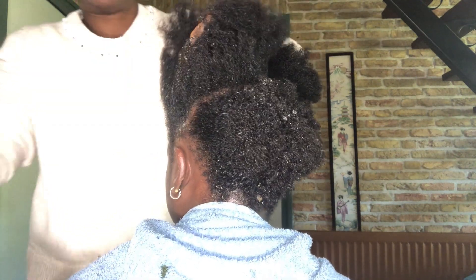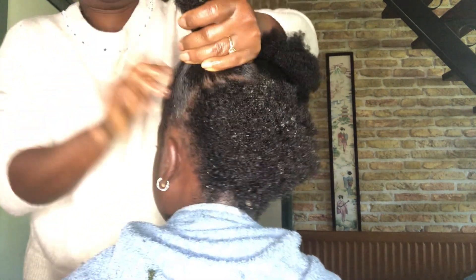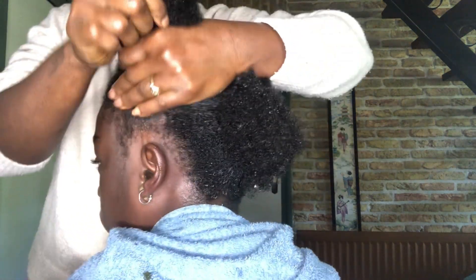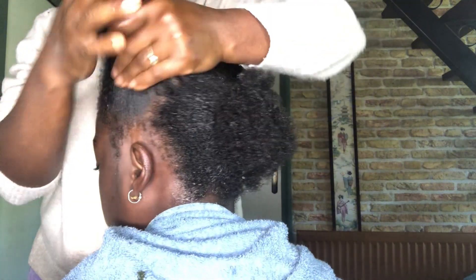From the back of her head I moved to the front and repeated the same process — parting her hair with my hands and spraying the DIY hair growth spray on her scalp and also on her ends, giving it a bit of a massage as well.